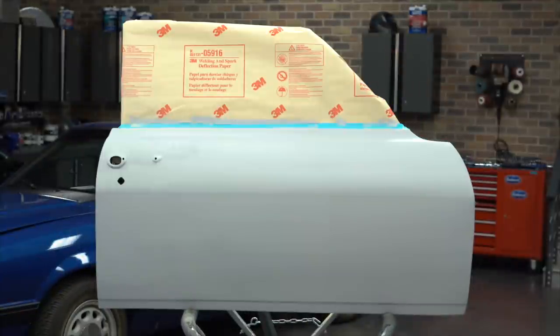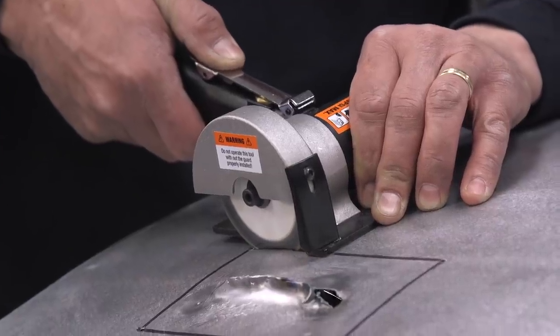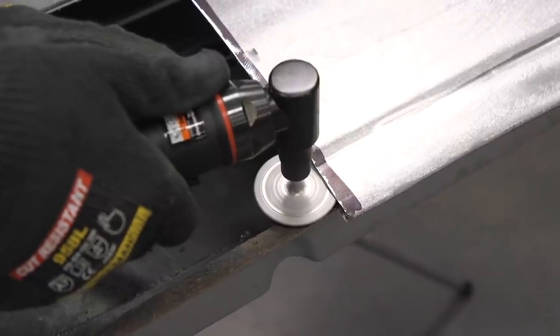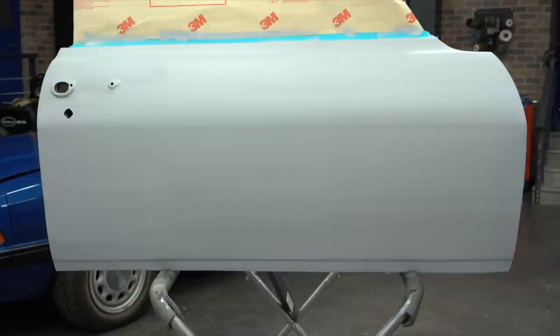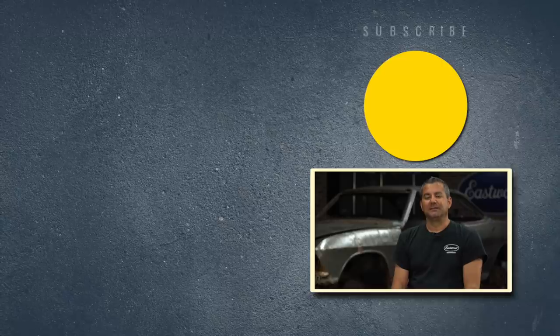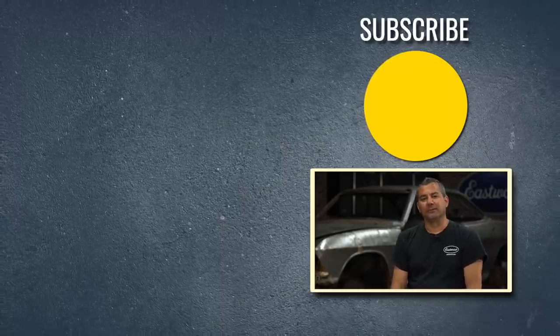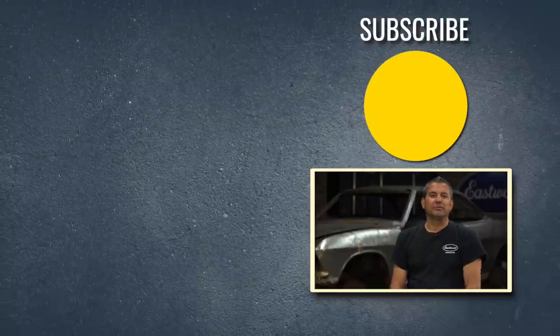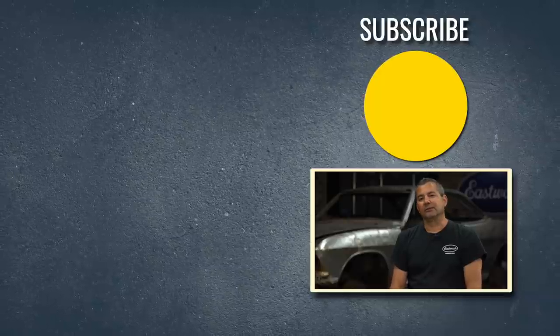Here's the finished panel — it looks awesome. After a weekend's worth of work, we got professional results just as we wanted. Two tools that stood out on this job: the pneumatic panel saw and the deburring tool. Could not have cut the accurate lines on the patch panel or our door without them. The door is now ready for body work and paint. We've got a lot more videos on that on our YouTube channel, so don't forget to subscribe. For more information on the tools you've seen here, visit eastwood.com.